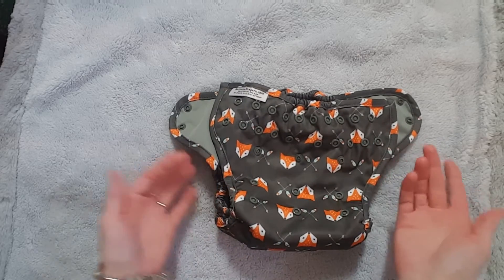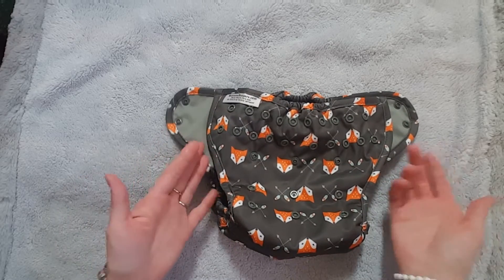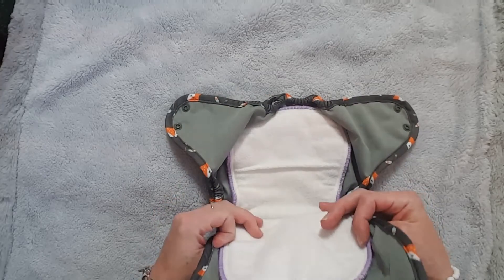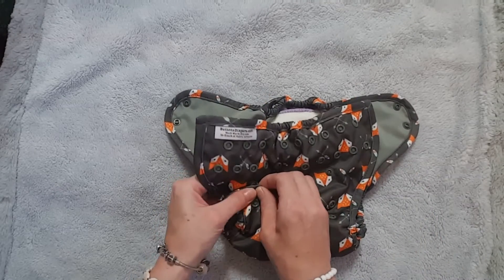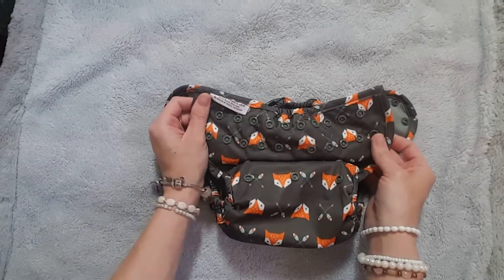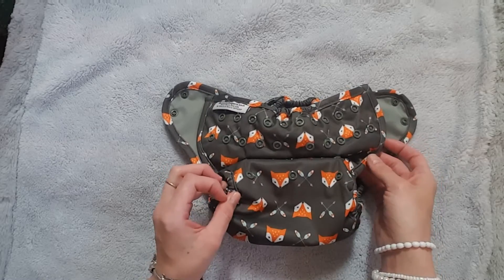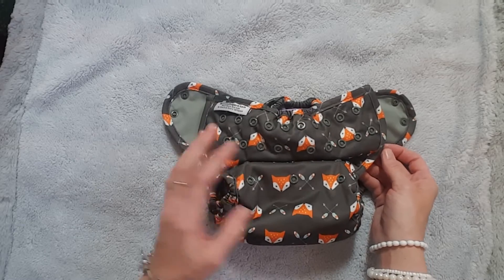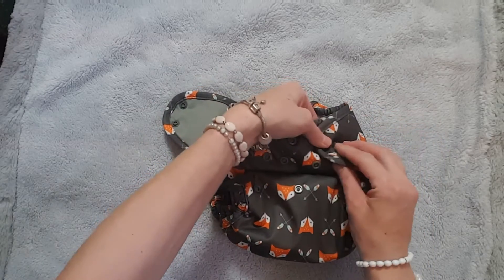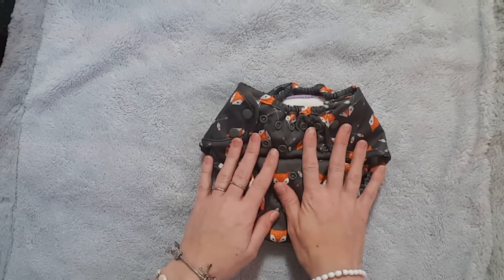Since this diaper cover is so new, there aren't any reviews to reference, so I'm going to share my personal experience. When I received it, I put it on Gunner and it was a little big, so I changed it to the medium rise, which seems to fit him really well — and that means there's room for him to grow. He is 22 months old, weighs about 34 pounds, and is about 34 inches tall, so he's a big kid. I'll show you guys what it looks like on him.